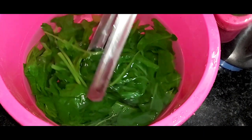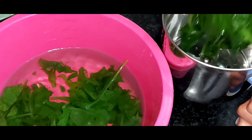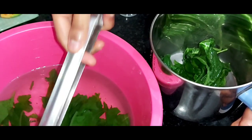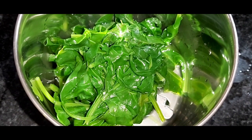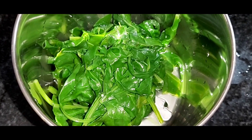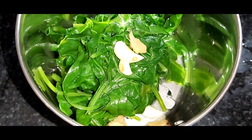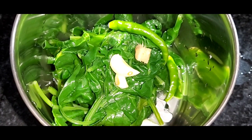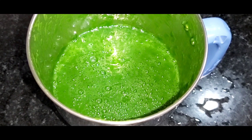Now we will take this blanched palak into a blender. Into this, I am going to add garlic, ginger and green chilies and blend it into a fine paste. This is now blended into a fine paste.